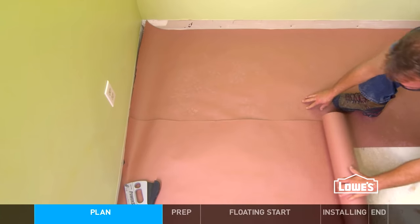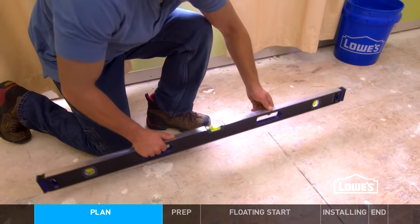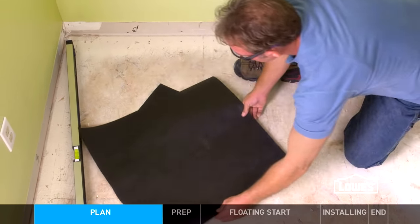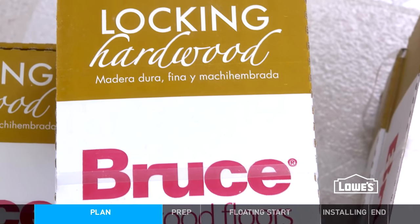Lay out any underlayment if needed, and mark a starting line. You can see how in our online video. Here are some tips for all methods.